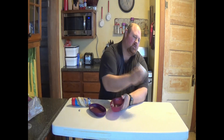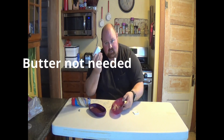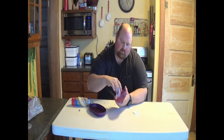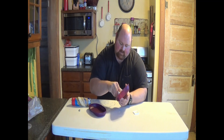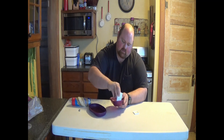First thing you need to do is butter the inside of your pan. With our product, you don't even have to get your fingers dirty. So butter that up real nice like that, get all the edges and all that good stuff.